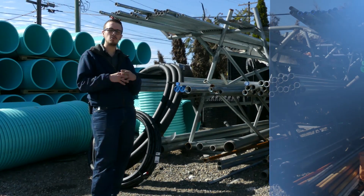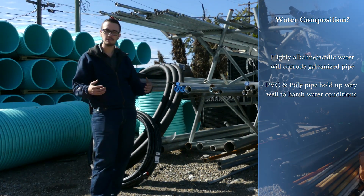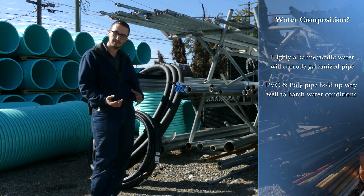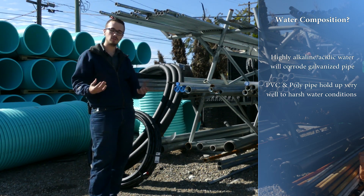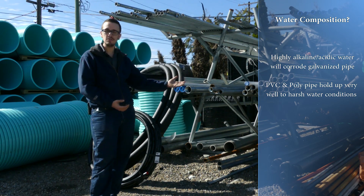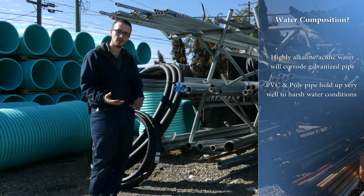Now we'll discuss water composition and how that can influence your drop pipe selection. Generally speaking, galvanized pipe is the toughest, most durable, most rigid, and in most cases the easiest to work with — but there's a big 'but': it's very susceptible to corrosive water. If you have very aggressive water, galvanized pipe is not going to be what you want to use. You'll want to look at PVC or poly pipe, because they're very chemically resistant and will hold up for much longer periods in aggressive water environments.